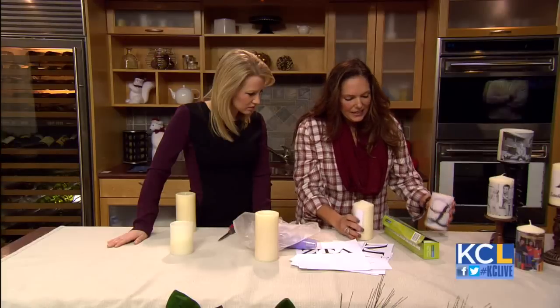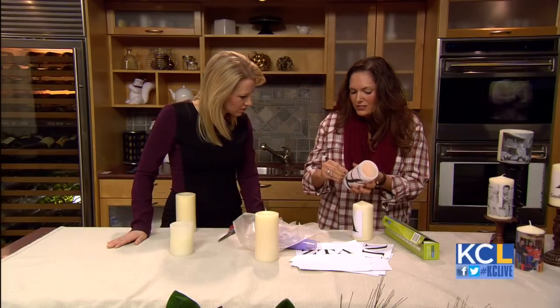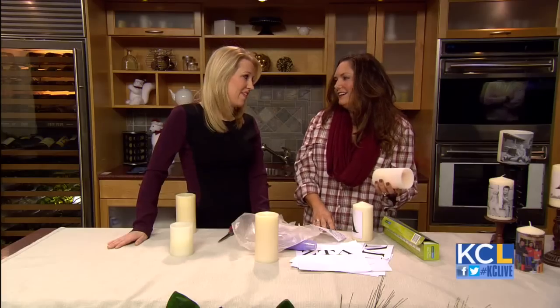Now, let's say you mess up — I actually messed up on this L, see how I bubbled it? The nice thing is it's just a wax layer over the top, so we can pull it off and start again. I love that!